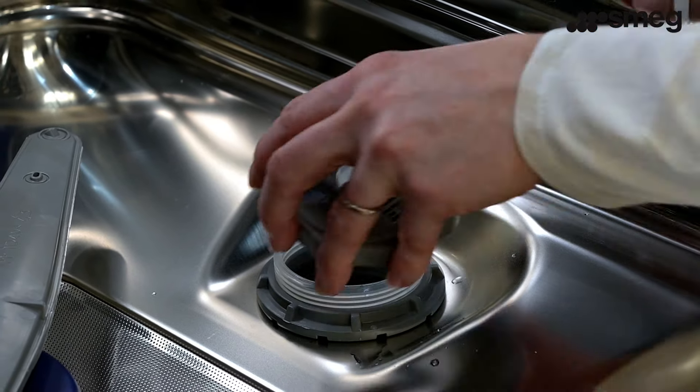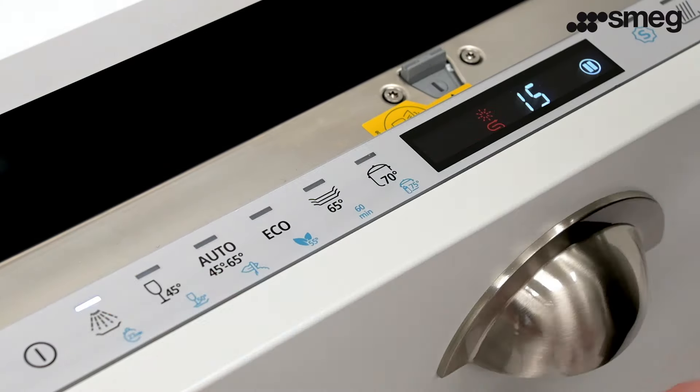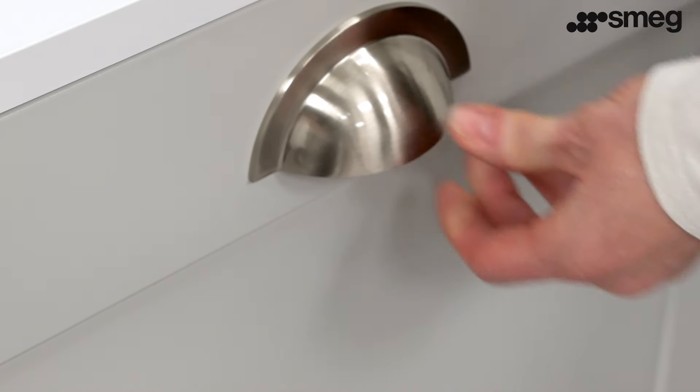Once the salt has been added, remove any salt residues before screwing the cap back on. It's good practice to run a wash cycle to remove any excess salt. This will avoid any risk of corrosion.